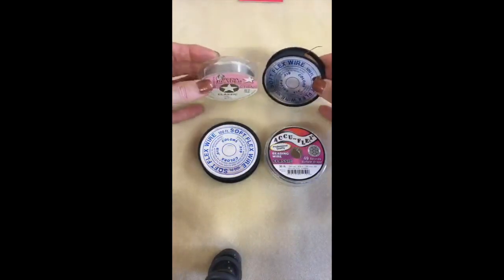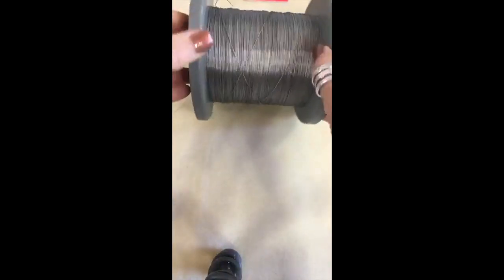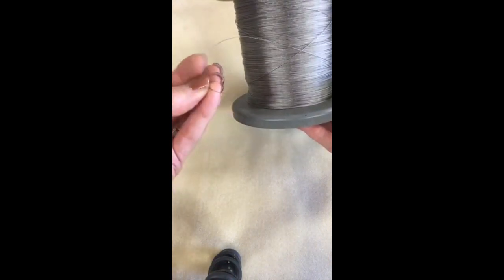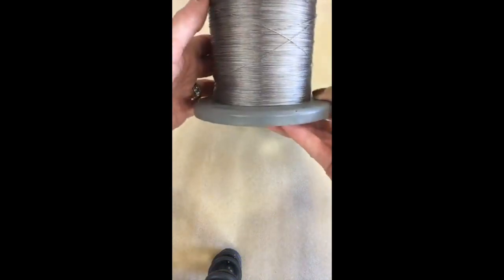For beading, we need flexible stringing wire. I also want to show you commercial spools — these are thousand-foot spools. This one is 0.015, steel with a clear vinyl sheath, and it's a seven-strand spool.